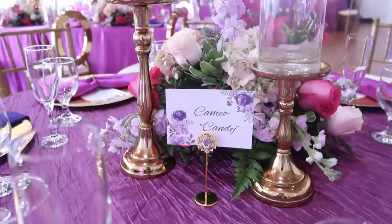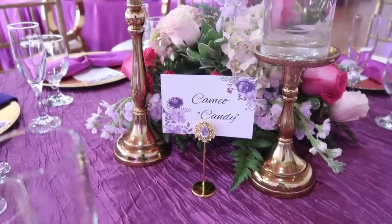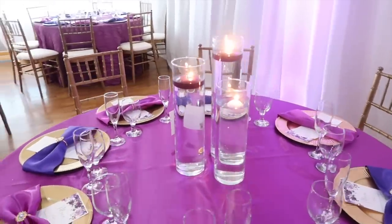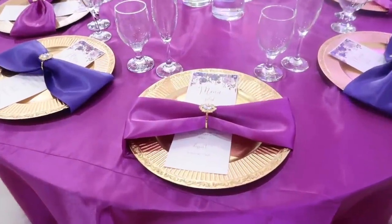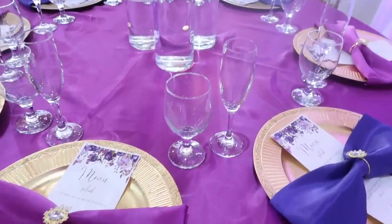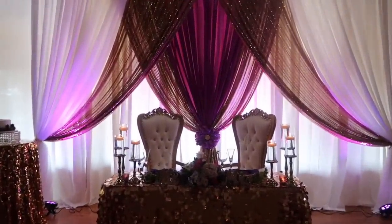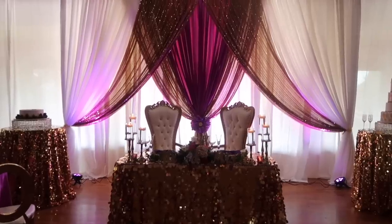Instead of using standard table numbers, we decided to use some of the couple's favorite songs. When it was that particular guest table's time to eat, the DJ would play their song and they would dance in line to the buffet — it went over really really well. I love that the table numbers didn't take away from the decor like the big silver ones you see in most banquet halls; instead they added to it and played very well with the napkin rings. I love giving my bride the personal experience of shopping for her napkin rings from the Luxe Bling Box collection. Right now we're also doing a $100 gift card giveaway — I'll leave the link down below.